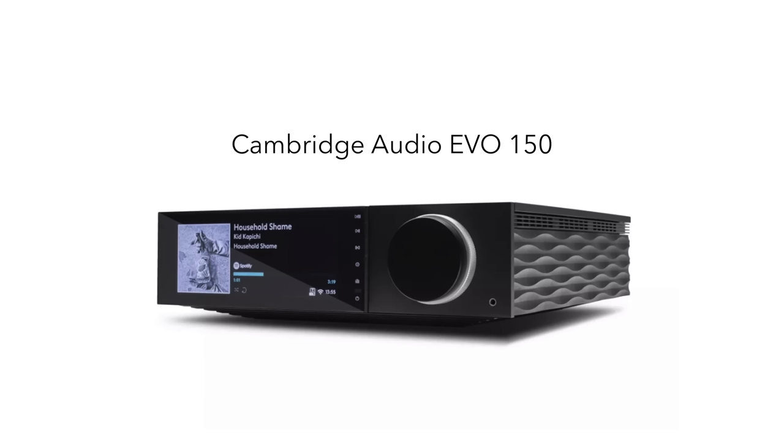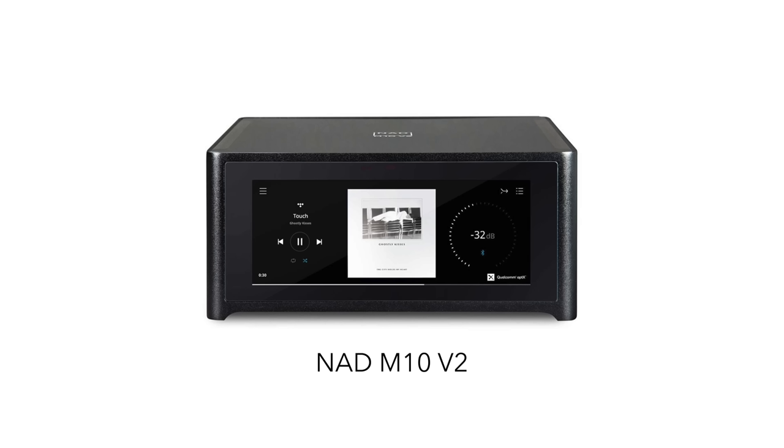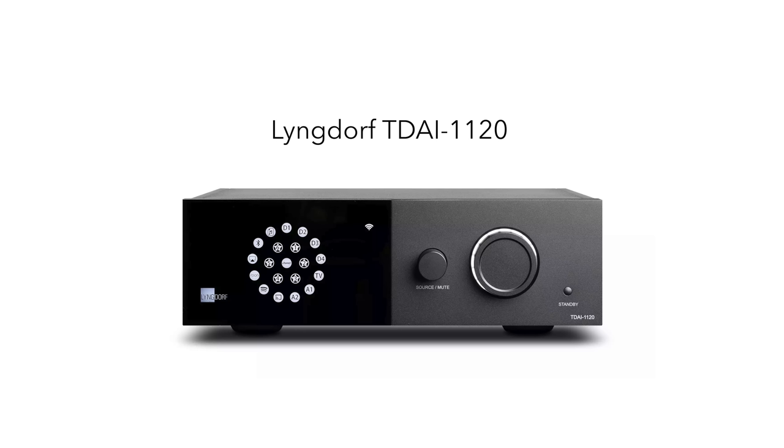Step 4B is really for people who still want to spin vinyl. If you look at the Cambridge Evo 150, you have an integrated amp with a DAC inside, a network streamer inside, an HDMI socket on the back, and also an MM phono stage inside. Step five might be to have all of that, but also add in room correction software. There aren't too many of these — there's the NAD M10 V2, which integrates Dirac, and there's the Lyngdorf TDAI 1120, which integrates Lyngdorf's RoomPerfect software. And that's really as far as we can go with FutureFi when it comes to passive loudspeakers.